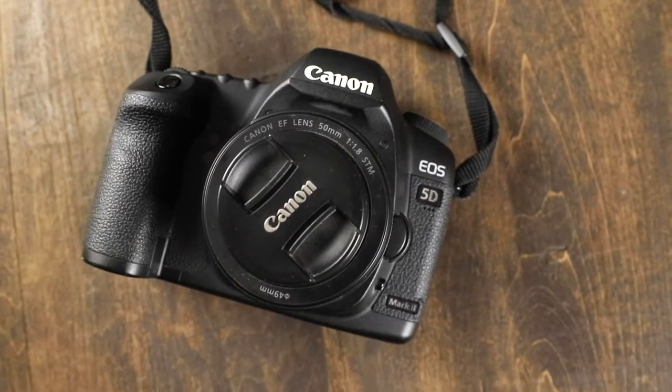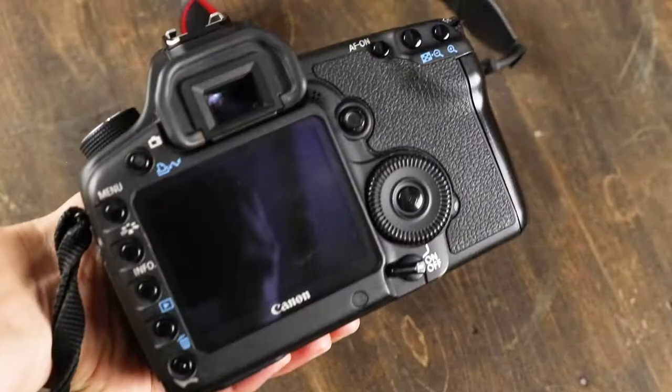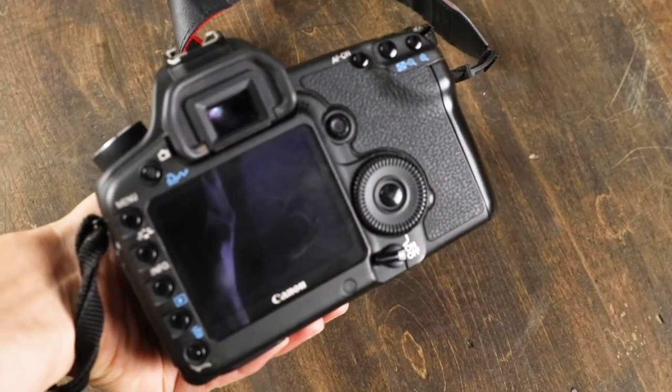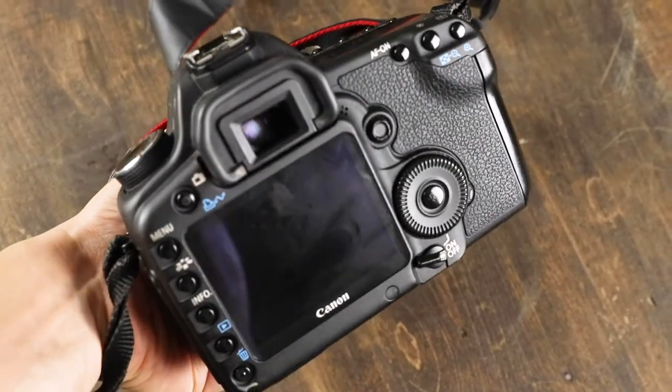The camera I was shooting on at that point was the Canon 5D Mark II, and this is still my primary photography camera. I love it. It does not have tracking autofocus, which I like to use for my overhead videos sometimes, but I do still use it for my side angle shot — I'll set this up on my tripod and set it off to the side to grab those close-up shots of things getting poured into a bowl or something getting stirred.